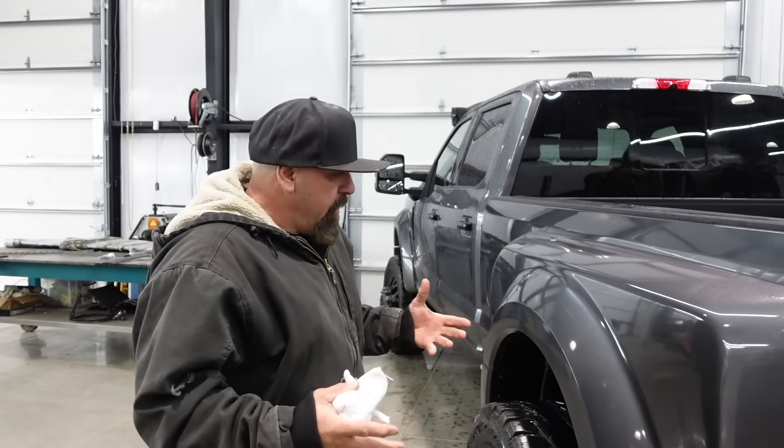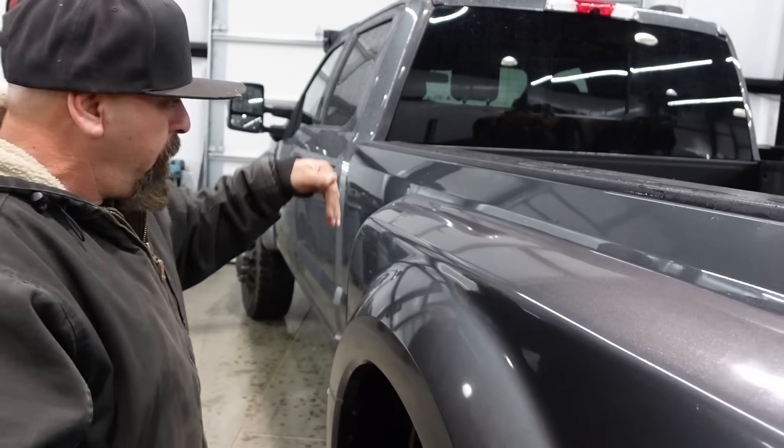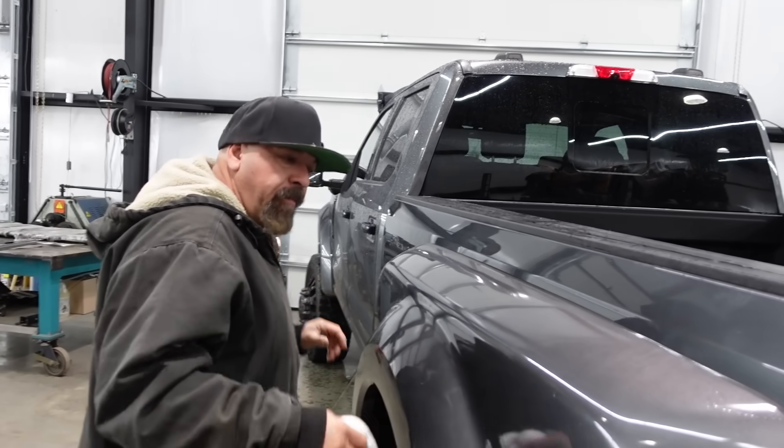So our thought process was, let's take the fender and just make a drawer on the fender - open it up, all the tie downs are in there, you take them out, set them in, click them in, snap the fender shut. Sounds so easy. We made so many different versions trying to make this work, and we'll get into why it didn't work.